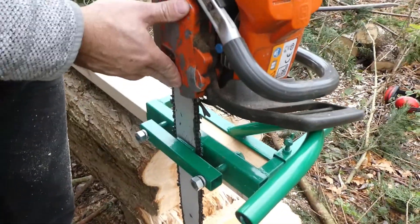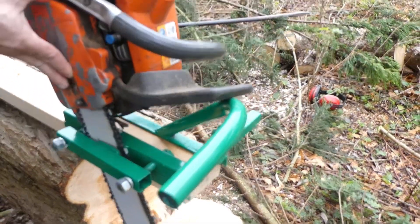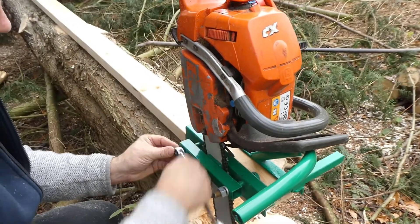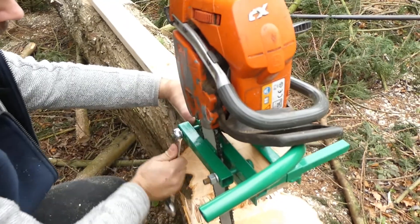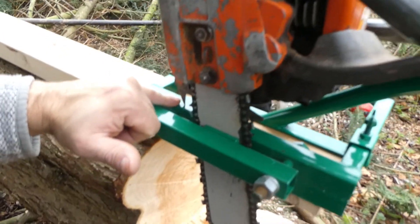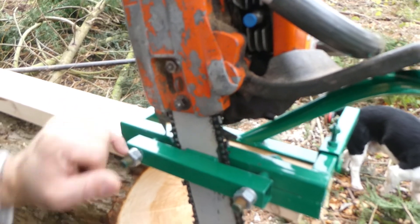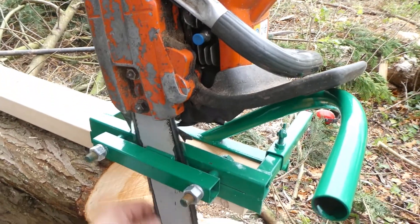It won't always go dead straight because obviously we've got the handle to push on — it might go at a slight angle like that. So I'll just get this clamped up. I've dropped the saw in. You've got the dog teeth resting on this bar here. If you haven't got dog teeth you're just going to have the body of the saw resting on here instead. I've clamped it on the bar so the chain can still run smoothly.